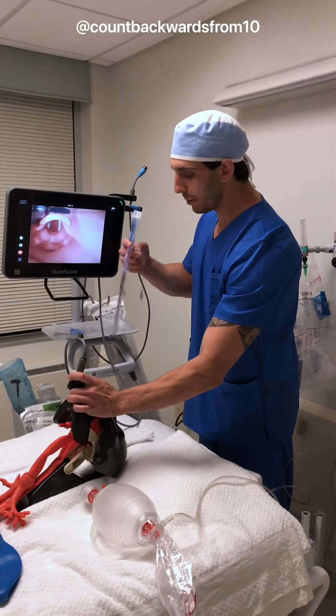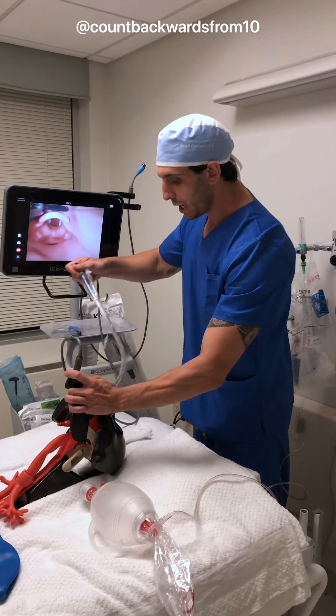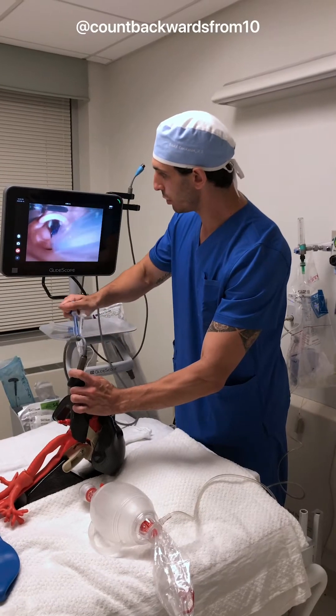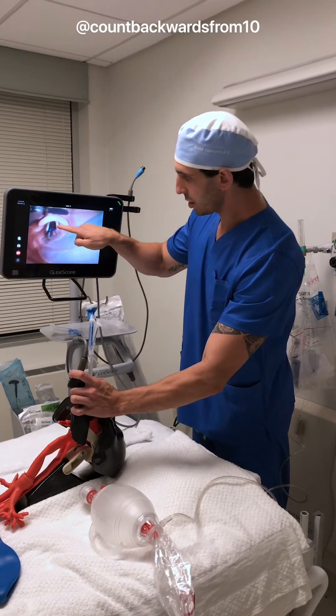The tube — you see how the tip points up. We're going to go ahead and put it in pointing upwards, and you'll see why, because shortly after we're going to go ahead and rotate it. Any time we use these rigid stylets, we always want to drive from the back. We have passed the vocal cords.